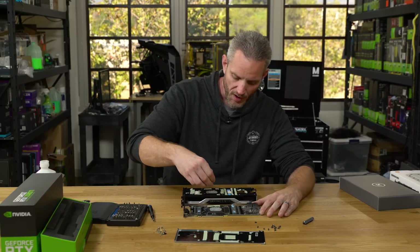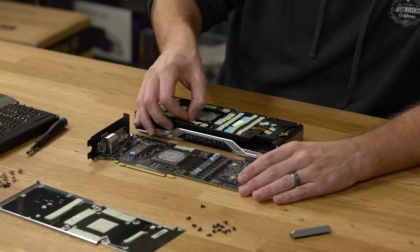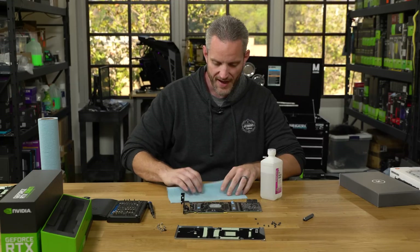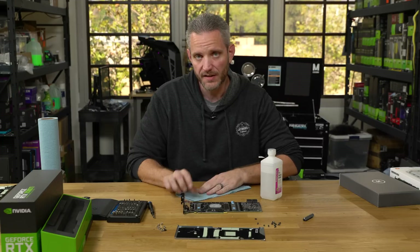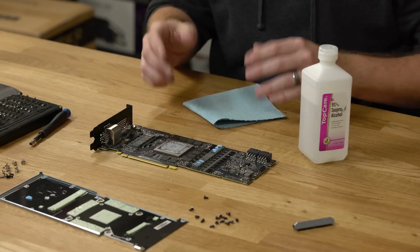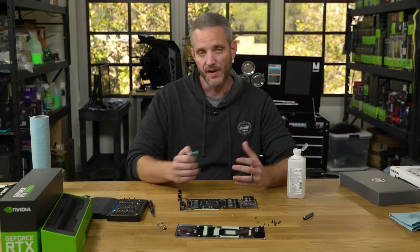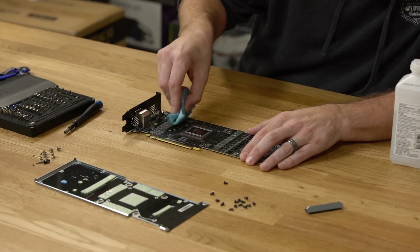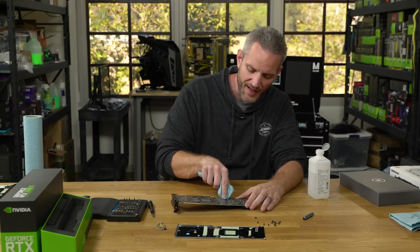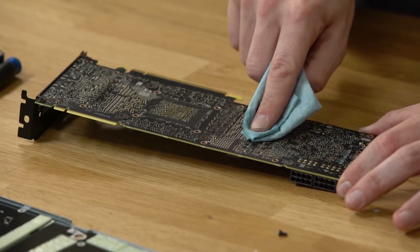Now clean the PCB and get it ready for the water block. Peel off all of the thermal pads — some will stick to the cooler, some to the card. Use isopropyl alcohol to clean off as much thermal material as possible. If it gets on the sides don't worry — it's a non-conductive thermal paste used from the factory. Remove any blue residue as well; you want this as clean as possible before applying new thermal paste. Then clean the chokes and each memory module with alcohol so the thermal pads can stick, and do the same on the back of the PCB. Gently wipe off any shiny spots, but be mindful of the semiconductors.